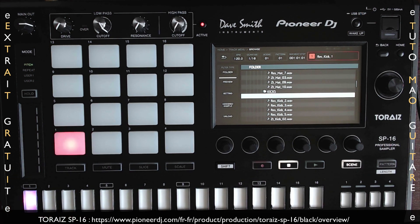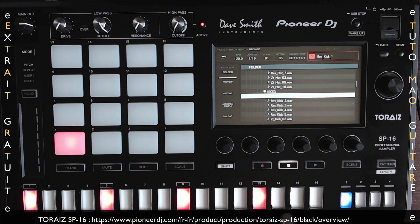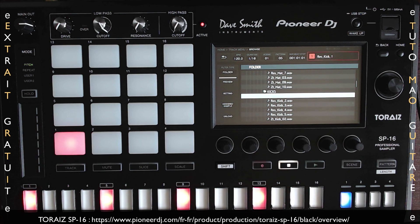Je vais pouvoir maintenant, de façon très rapide, programmer mon sample sur le séquenceur. Si je fais play, mon clic sonne sur tous les temps. On y reviendra sur le step séquenceur, mais vous voyez que les temps sont signifiés par les rectangles blancs ici : 1, 5, 9 et 13.